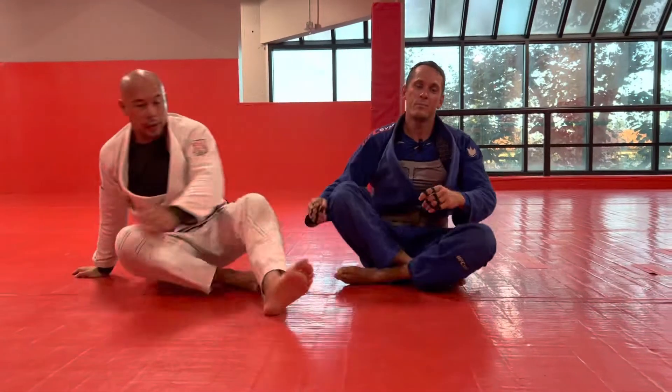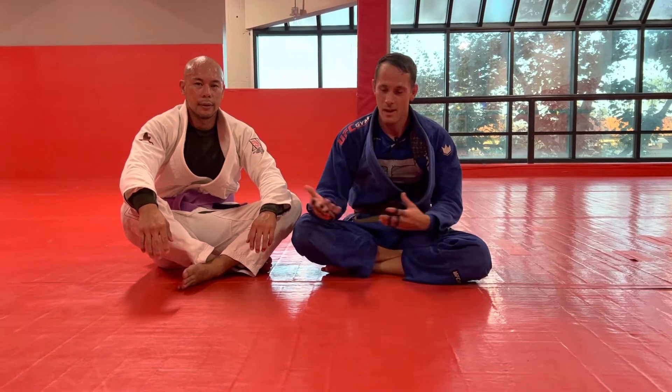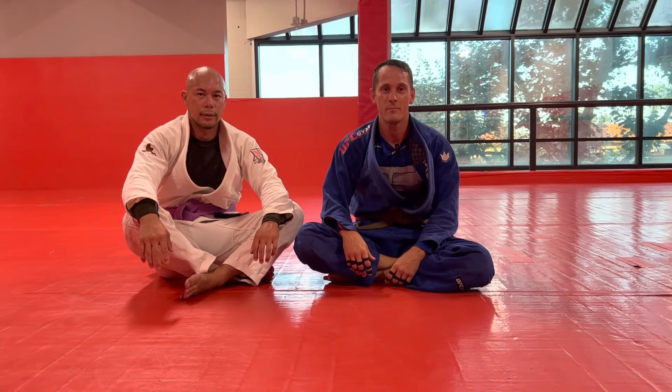Either way, it's a pretty fun position. Pretty easy to find yourself there, and you'll see once you're there you're really safe and you've got some cool options. So drill it, check it out, have fun, be safe.